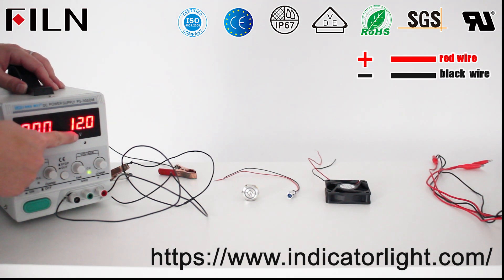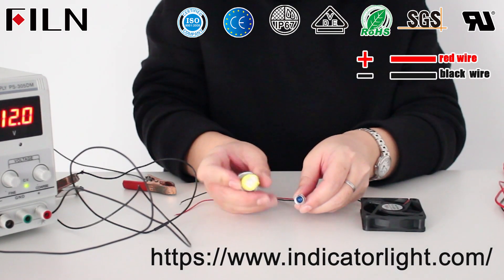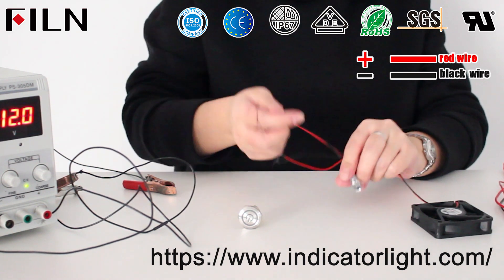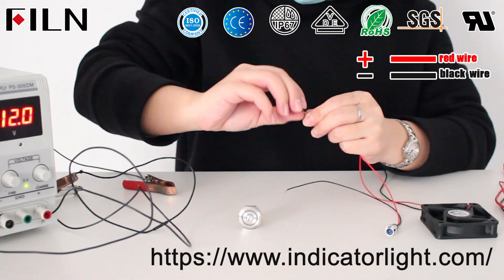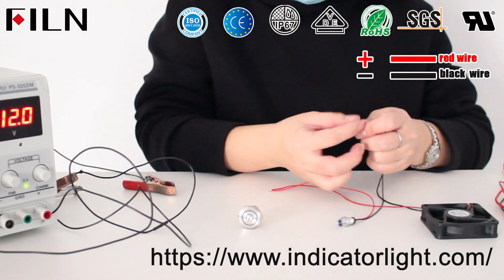Turn on the power and adjust to 12 volts. Connect the LED indicator lights to the positive pole of the fan and the negative pole. The positive pole of the power supply is connected to the push-button switch common pin, and the negative pole of the power supply is connected to the LED pin on one side.